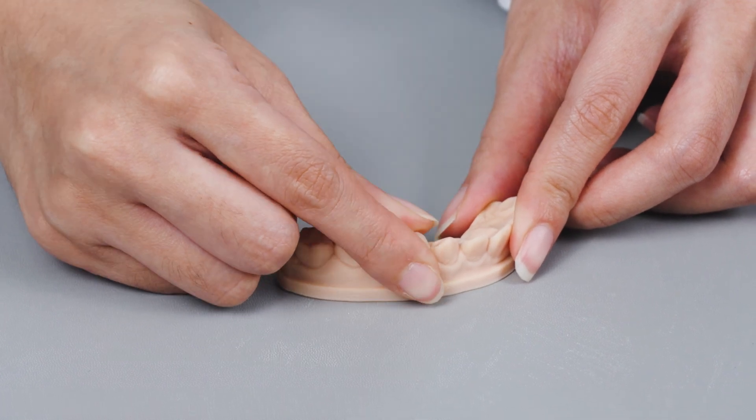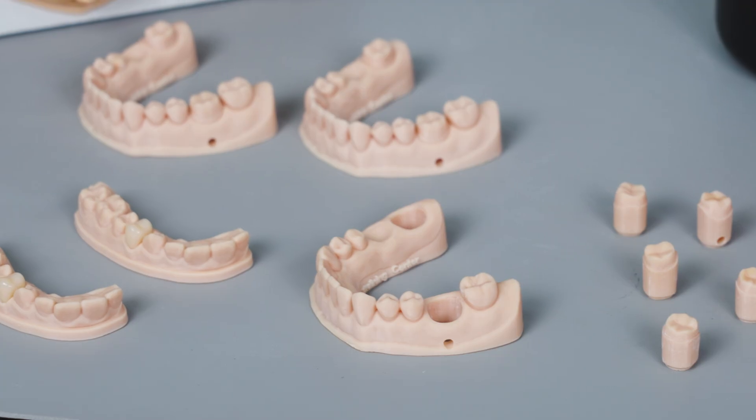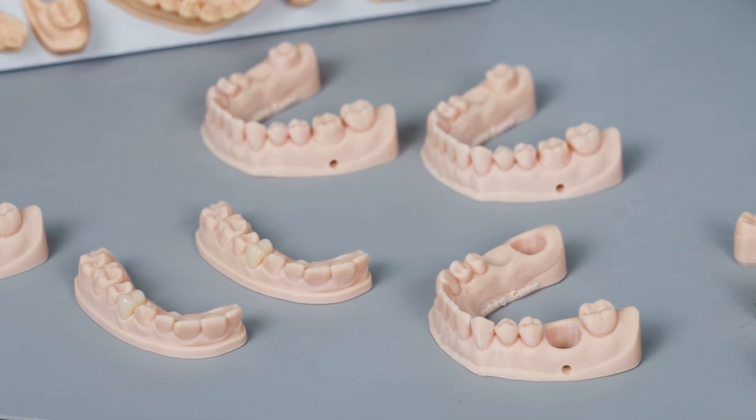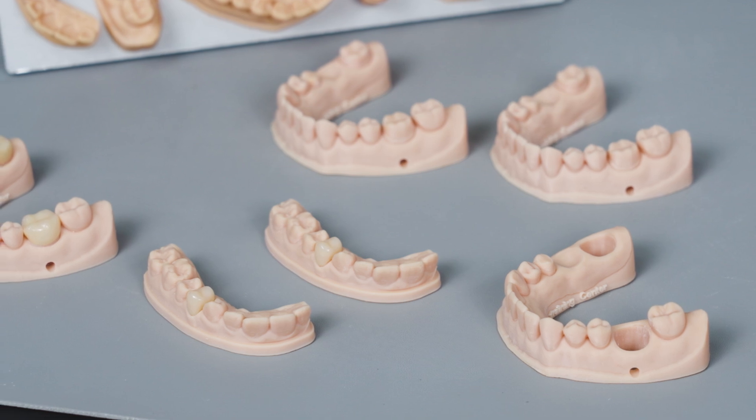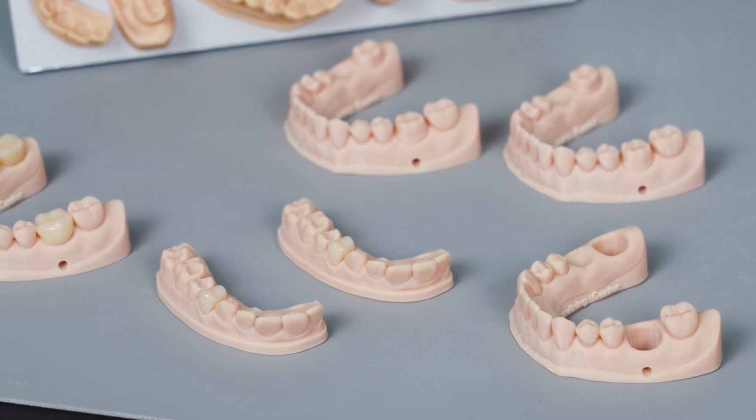If you would like to save time and cost for your clinic, this workflow is perfect for your needs. Meet your patient for the scan process in the morning and complete the crown in the afternoon. Would you like to improve your workflow with 3D printing? Check the links to see more details about Frozen Dental solutions.